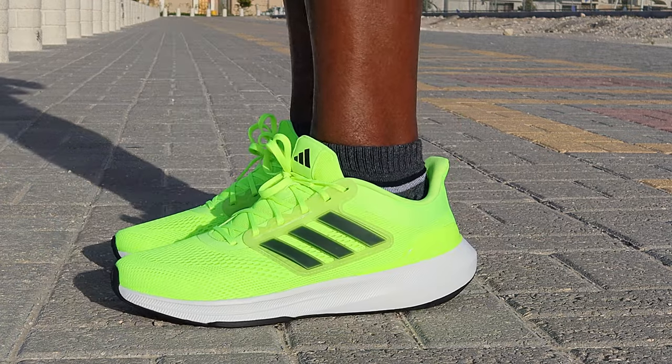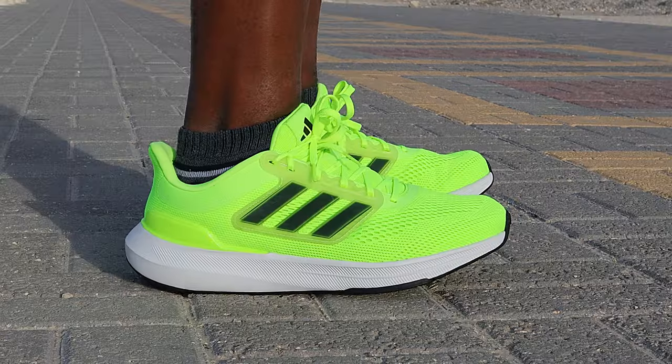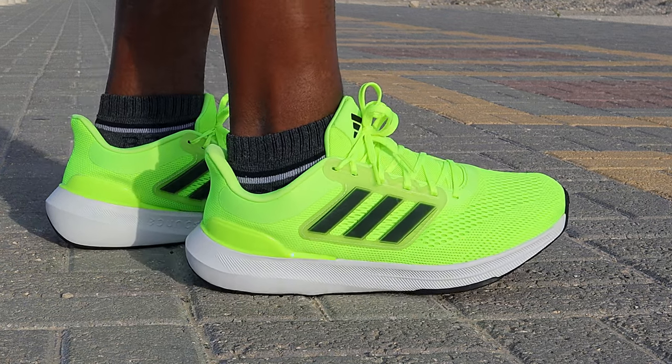However, the Bounce midsole is low profile and firm, much like the Runfalcon 3.0. It doesn't offer much cushion.